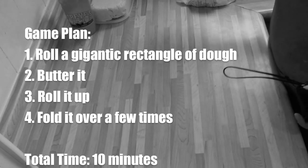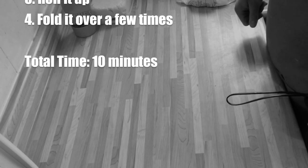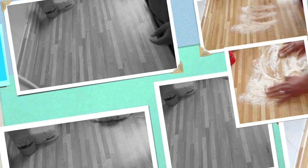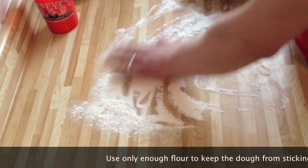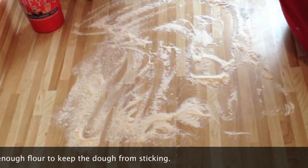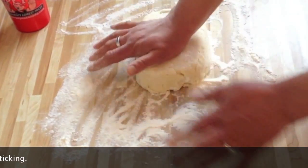We're basically going to roll out a big rectangle of dough. Like we're putting filling, we're just going to put some butter in it, then roll it up like a cinnamon roll, and then roll it over a few more times. It's actually really simple. You want to put some flour down, but not too much — I've found that too much flour makes it difficult because the butter will not stick to the dough. Just enough to keep it from sticking.